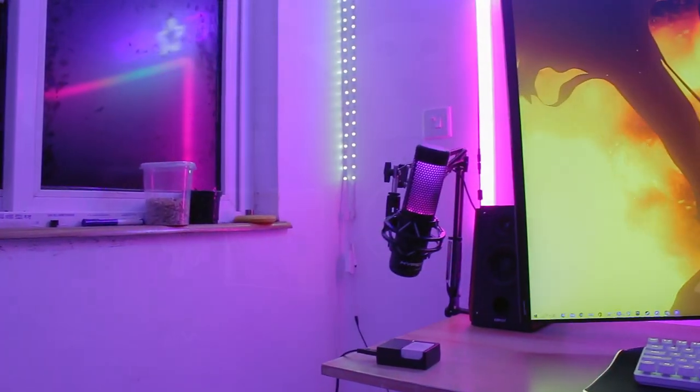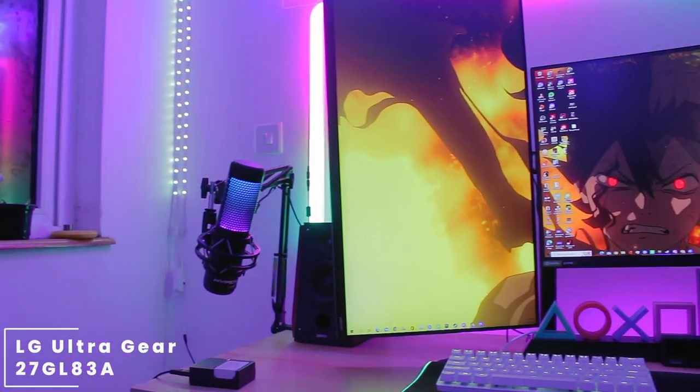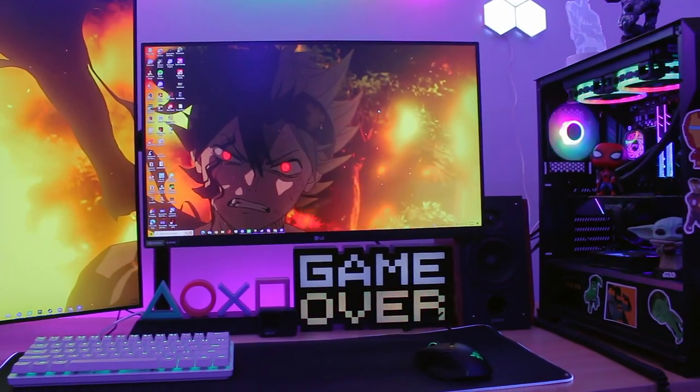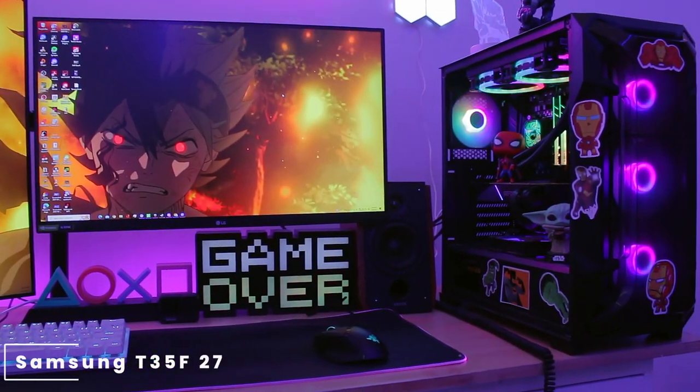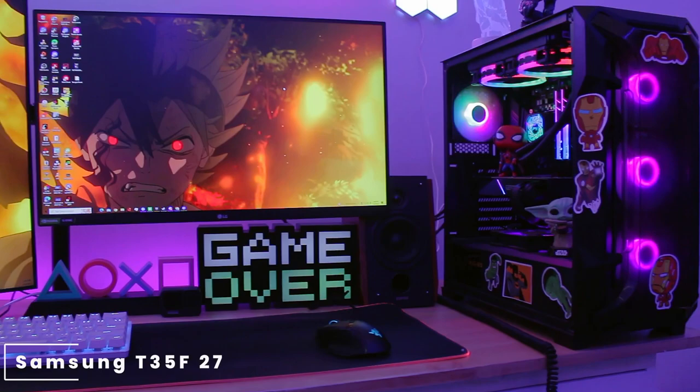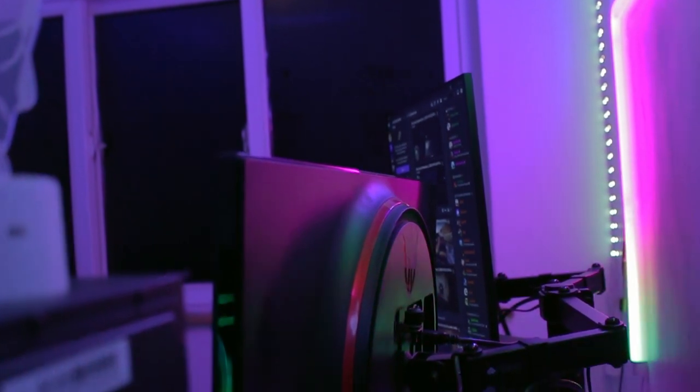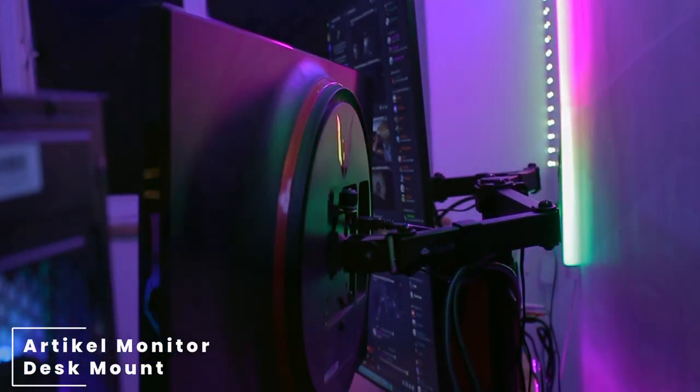Heading over to his monitors, he's using an LG UltraGear 27GL83A 1440p 144Hz monitor paired up with a Samsung T35F 27-inch 75Hz monitor. Both of these monitors are mounted on an RTK monitor desk mount.